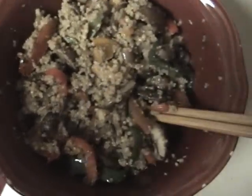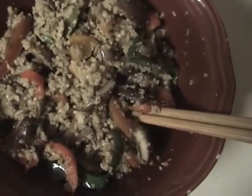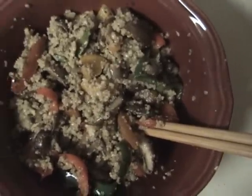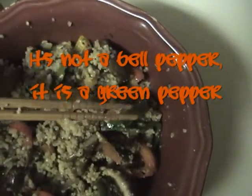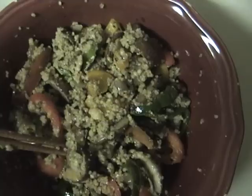Vegan stir fry — all I got in there is some leftover couscous. You can use quinoa, brown rice, black rice, wild rice, whatever kind you got. I got some red peppers and yellow peppers, and these are poblano peppers — that's not a green pepper — some poblano peppers, and I got some portobello mushrooms in there.